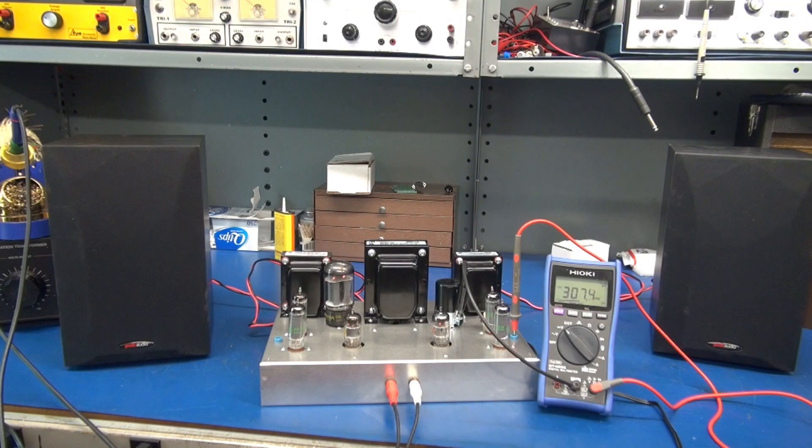It's demo time and I have my Hioki meter monitoring the current on the right channel test point so you can watch that current swing as the music plays.